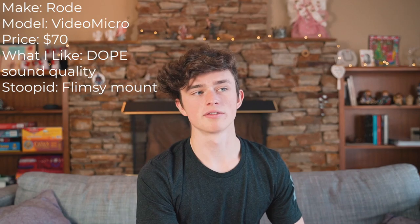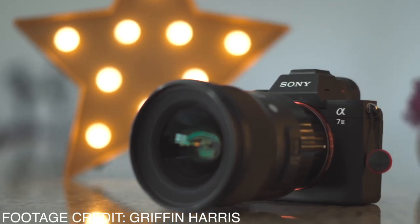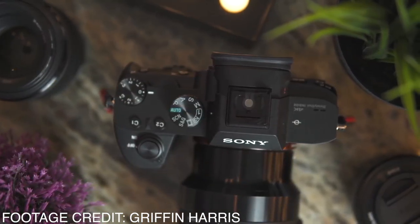The mic I'm recording on is the Rode Video Micro. It was super cheap and it's a great mic. This is actually one of the few things that has remained from my last camera kit.